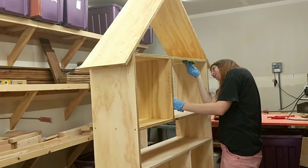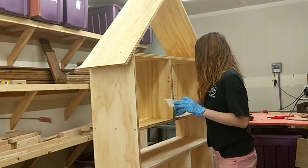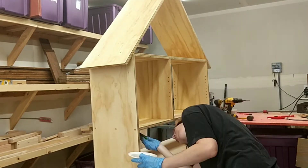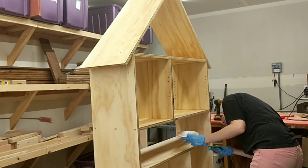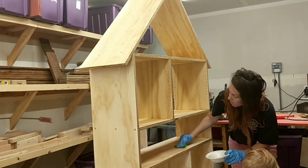At this point the whole bookcase was finished and I just needed to put a couple coats of white bond poly on the whole shelf so that I would have an easy, clean surface to wipe down and to give it good protection from anything that my children would like to throw at it.